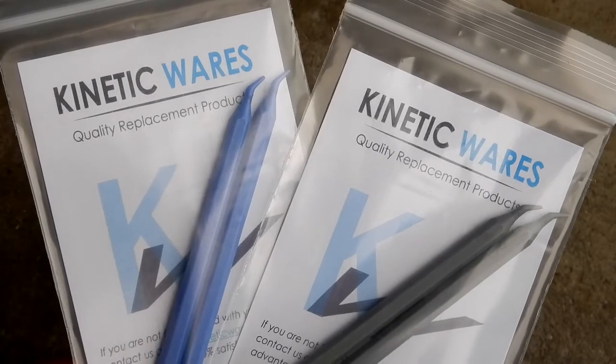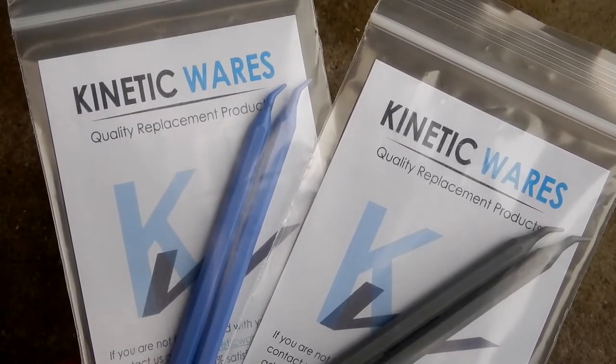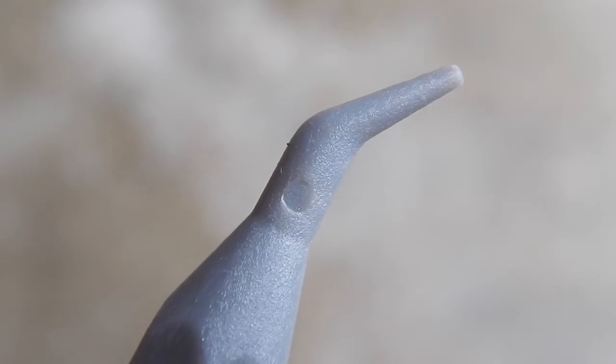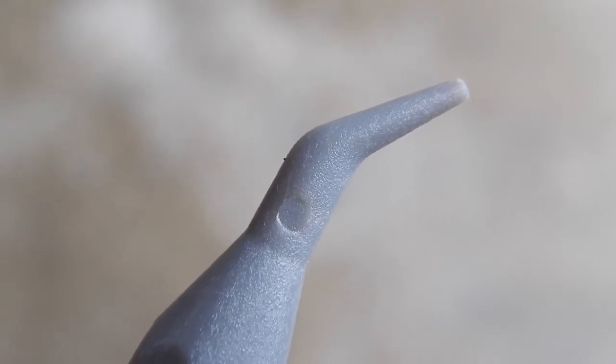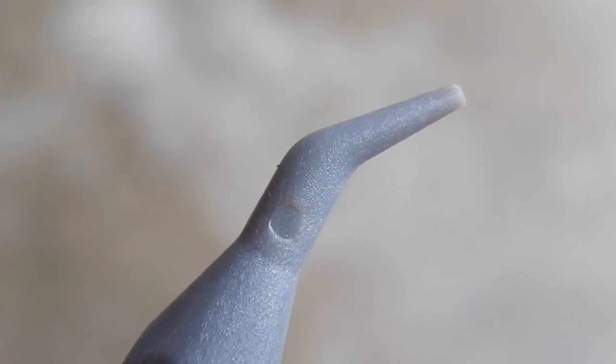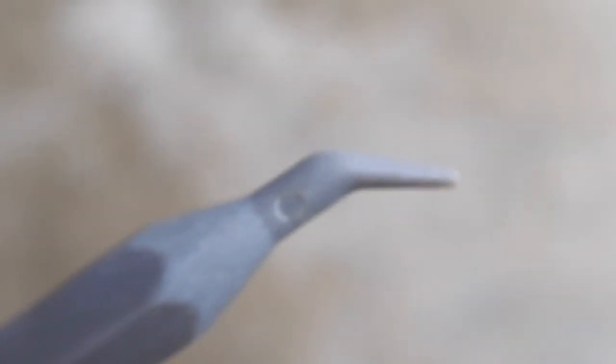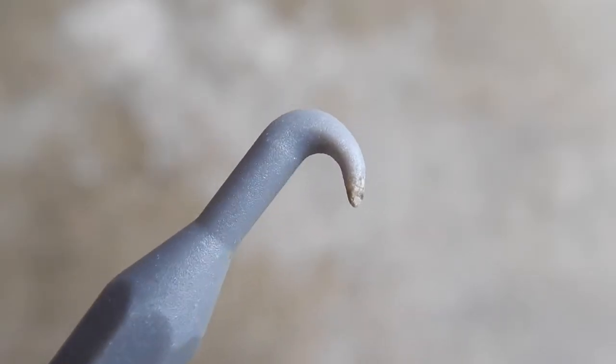When I bought these off Amazon they were offered in a two-pack of each. Now the tips are the same whether they're the gray or the blue — they have the same angled tips. Here is one of them, and here's the other end.